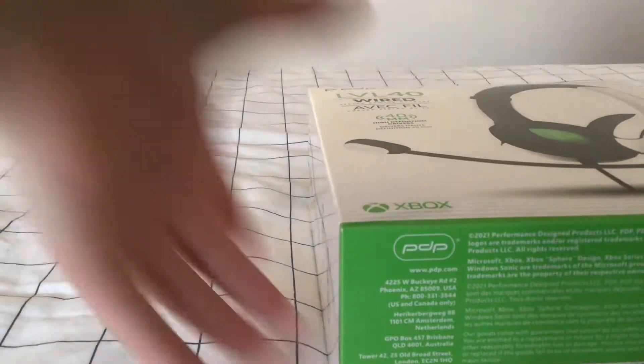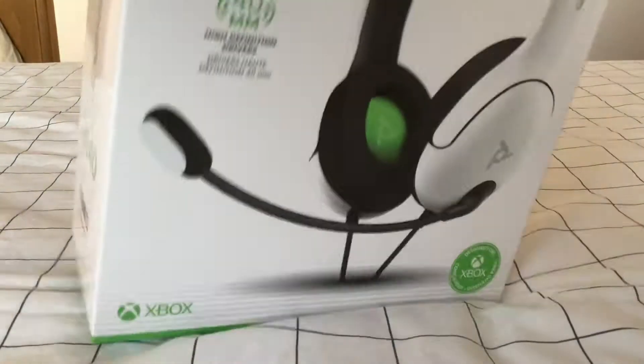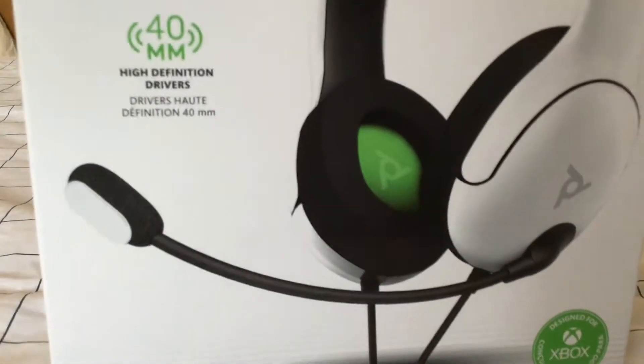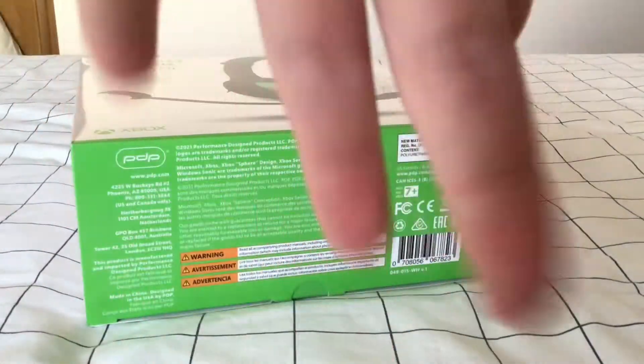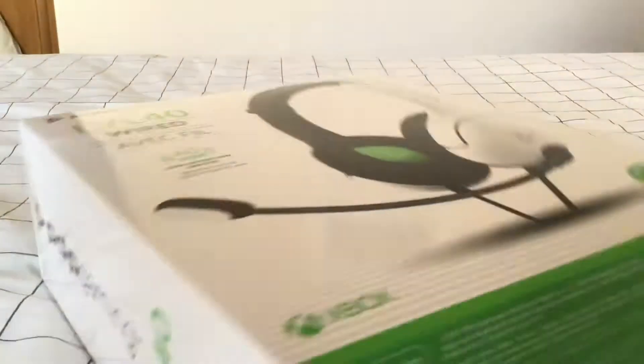Headset. First real-life video, I guess. This is the PDP Level 40 wired headset, 20 pounds from Smith's Toy Stores. I'm going to be unboxing it today on camera.